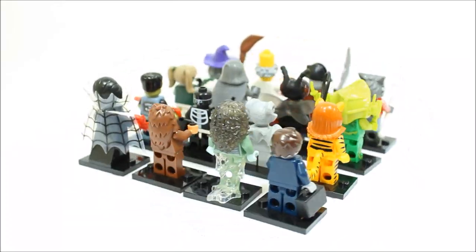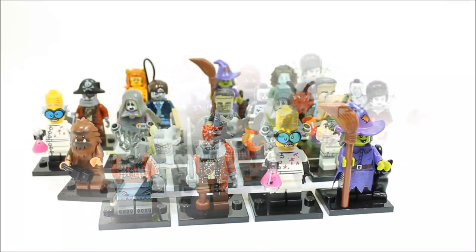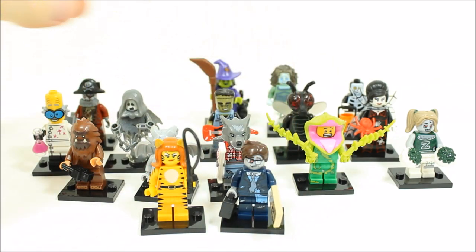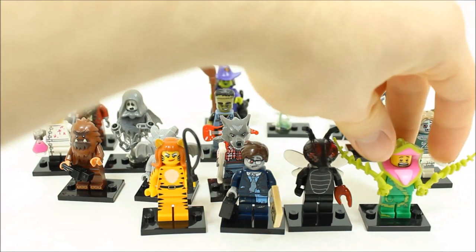And that's our full analysis on all 16 LEGO Series 14 Monsters minifigures. Our favorite minifigures are Tiger Woman, zombie businessman, fly monster, and plant monster. Please leave a comment on your favorite minifigures from the new series.